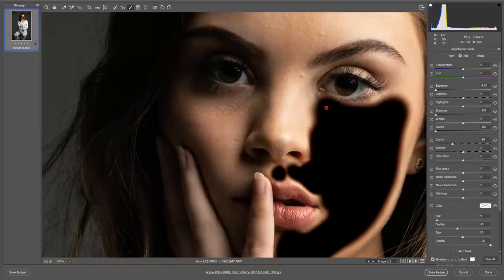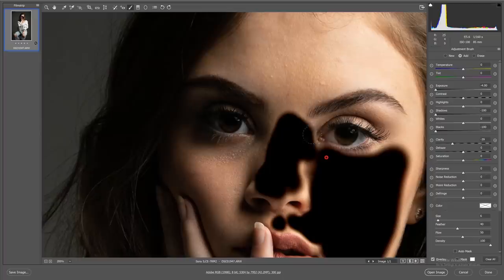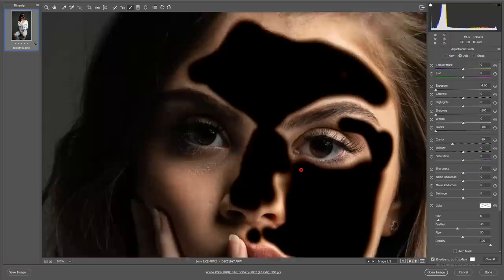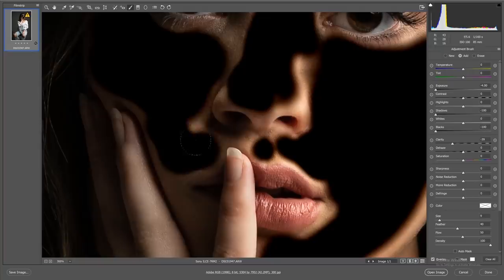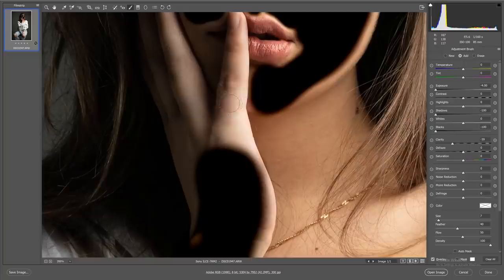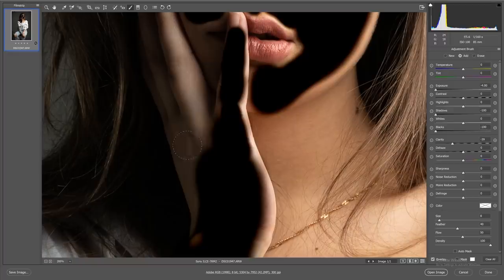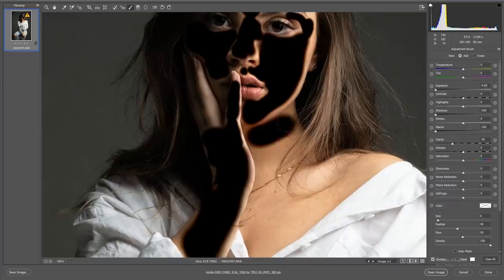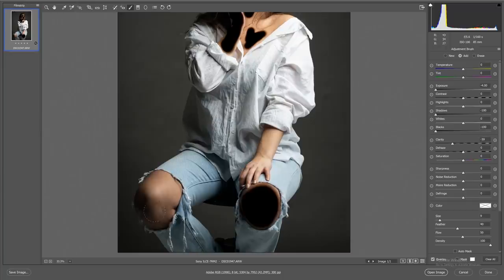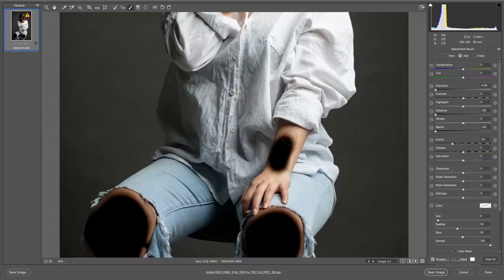Once I've selected all the areas I'd like to smooth, I reduce the clarity, which removes any blemishes or imperfections in the skin. This is a rough tool — not something for a fashion editorial — but it's a fantastic quick skin smoothing method. I'm not going over any hard lines I want to keep, like the nose, lips, and eyes. I'm only selecting areas of skin I want smooth: the face, hands, chest, neck, arms, and knees.